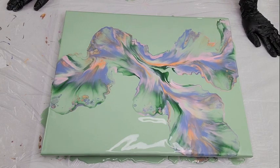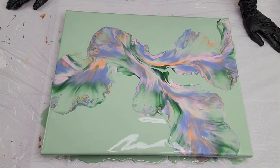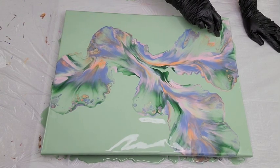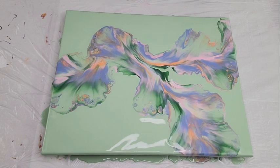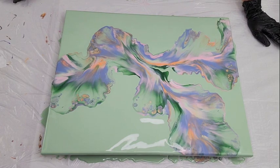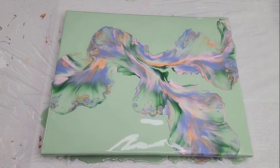Absolutely gorgeous. This is gorgeous! I am happy, super happy. Very pretty, very subtle. Love it. I love the pop of the Deco Art showing up here. Beautiful. Absolutely happy.